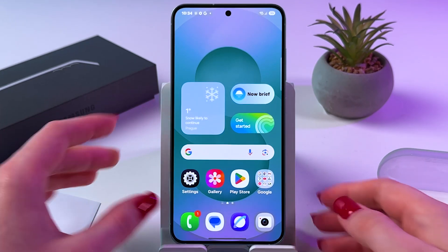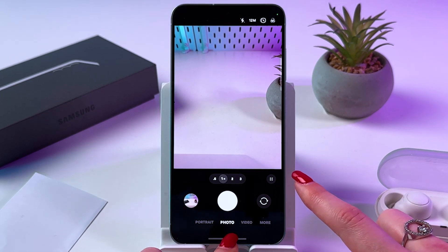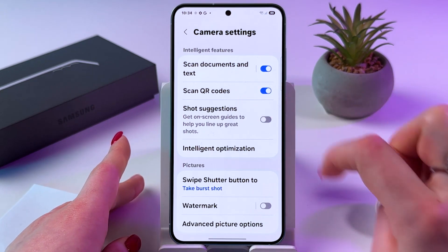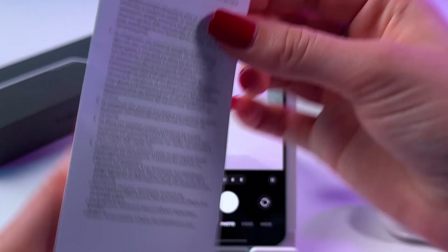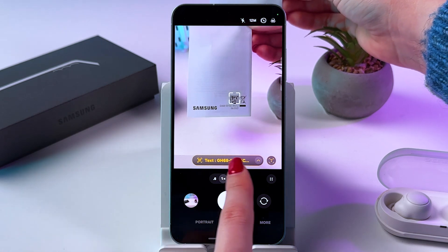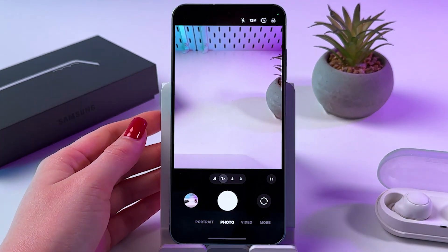The next way to scan is with the help of the camera. Open your camera, then tap on those four dots in photo mode and choose the settings icon. Make sure that the scan QR codes feature is enabled so the switcher is blue. Then go back, point the camera at the QR code, and it will be immediately found as well. Here you will see an orange link.